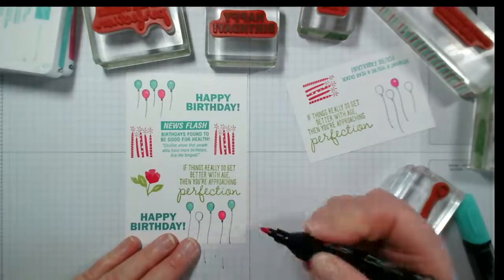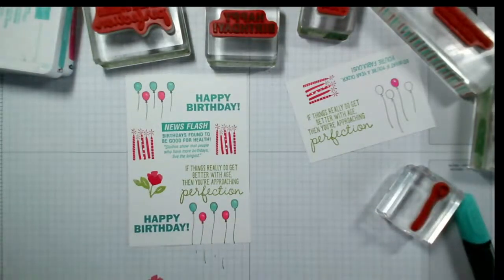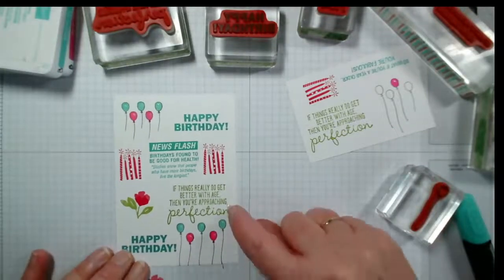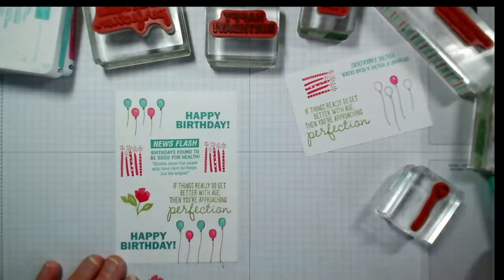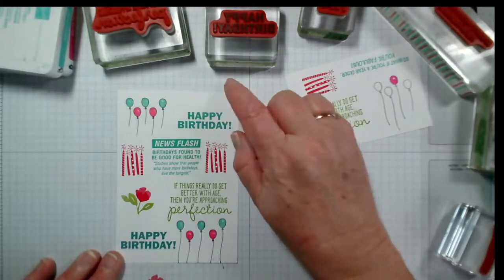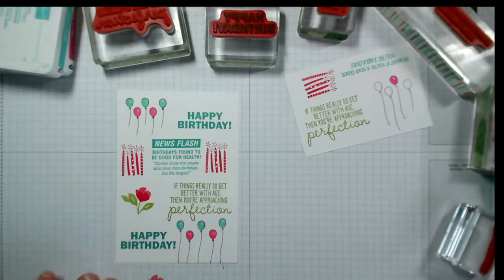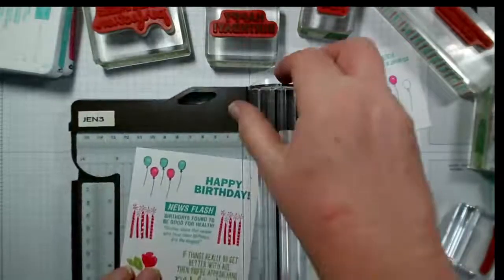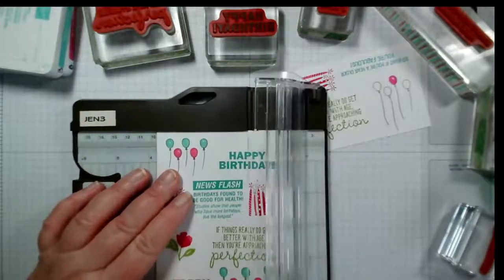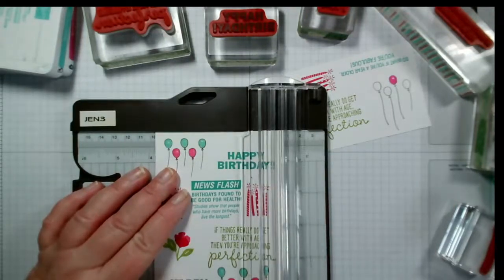Thank you Jeanette, I'm sure it will be fine. So there's my base card. I think what I'm going to do is trim it up here and across here, then layer it onto one color and then put it onto another color card. I could put it onto Bermuda Bay and then a Melon Mambo card, or just pick out one color and put it onto white. This will now be nine and a half — I'm just going to scoot over and trim the other side as well.